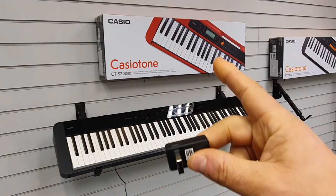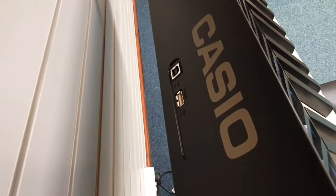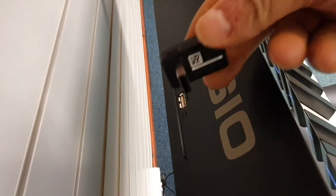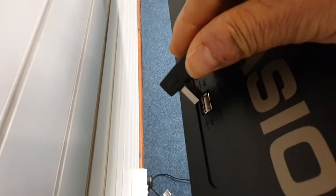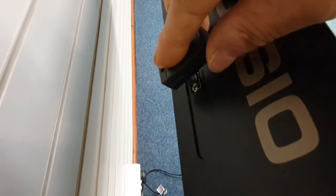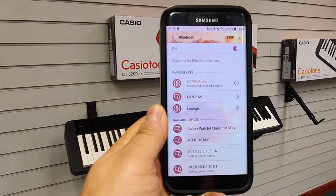Here we are at the back of the PXS 1100. Take the Bluetooth adapter and plug it into this socket here, like that.